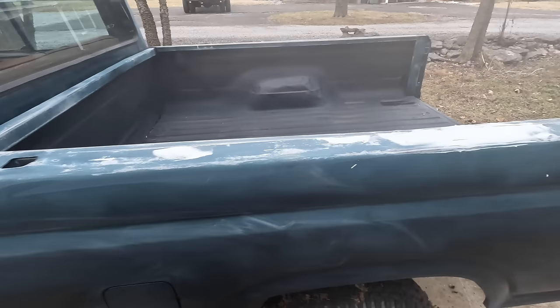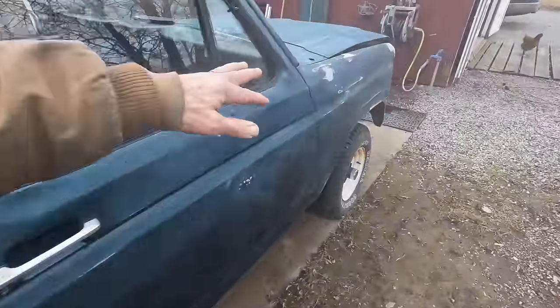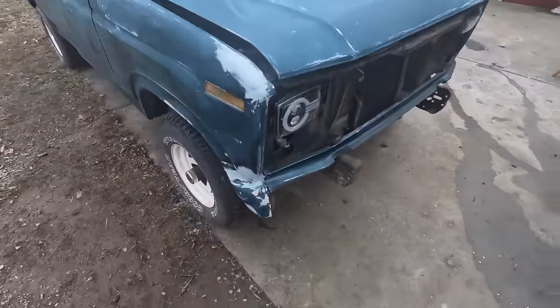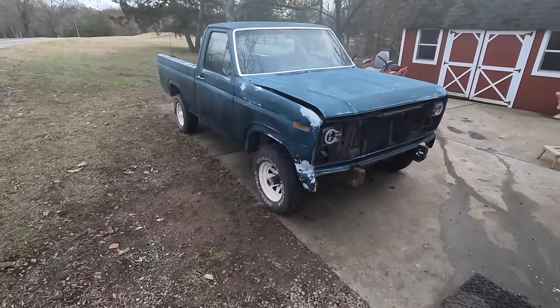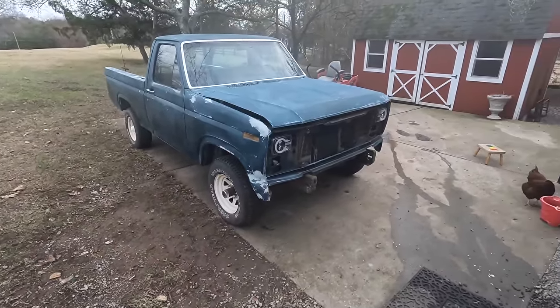That was a pretty rough job, but I'm going to sand all that down. It's going to be a lot of sanding — I hit kind of the high spots and low spots. It's pretty ugly, but let that harden for about 20-30 minutes. I'll come back and sand it down with some 80 grit sandpaper, then 180, and work my way up to 400, and then get ready to put some primer on there.